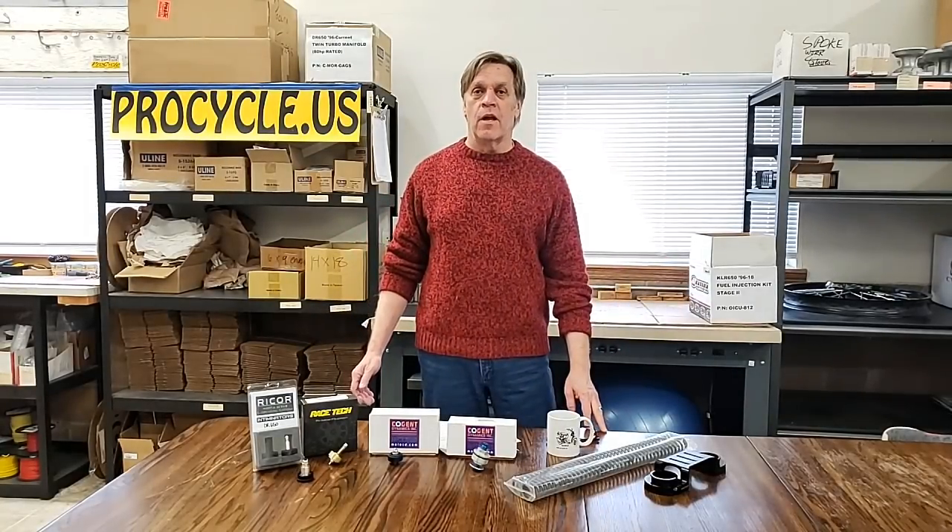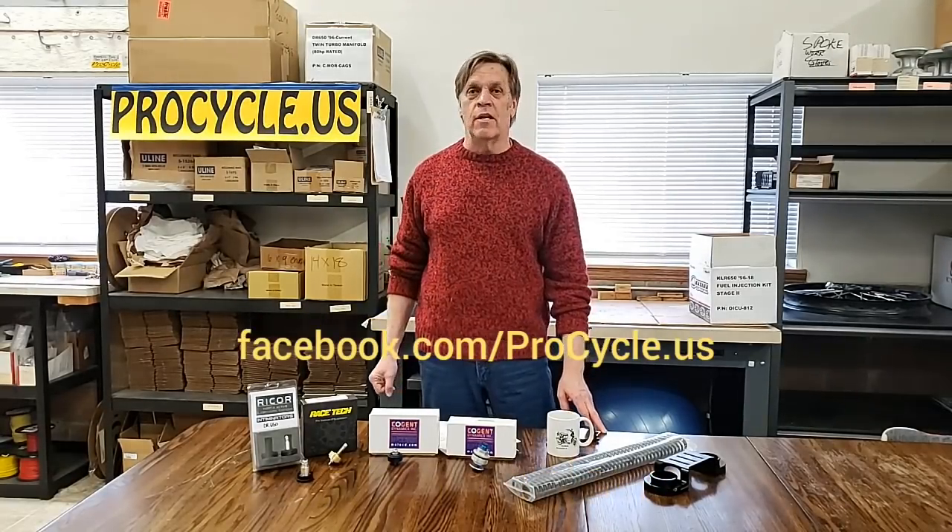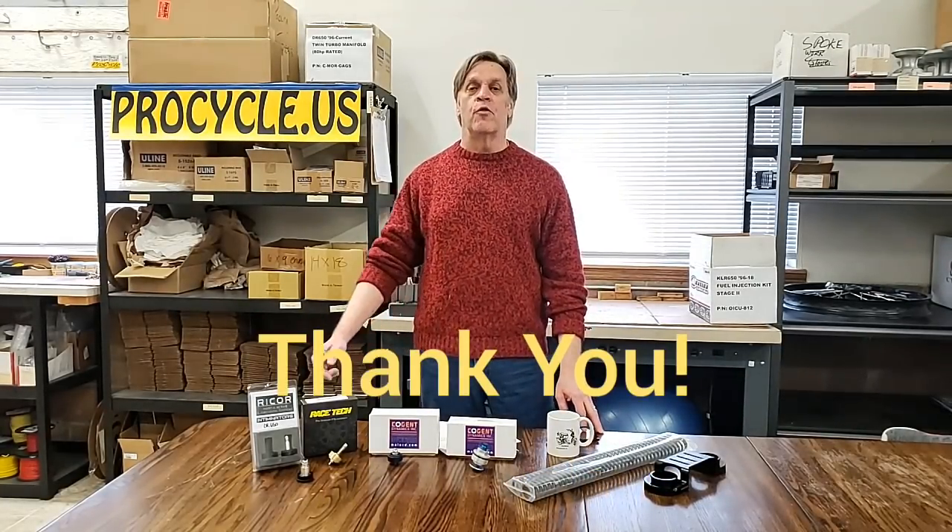I think this about wraps it up. If you've got any questions, you can certainly email us or text us on Facebook. Again, this is Karl from ProCycle — thank you for tuning in.